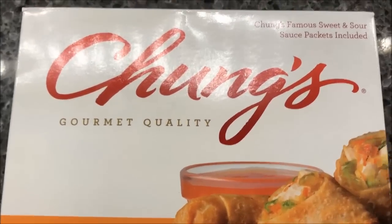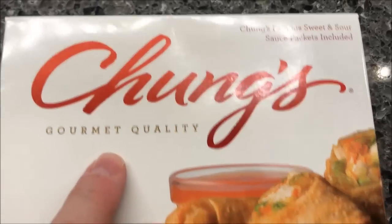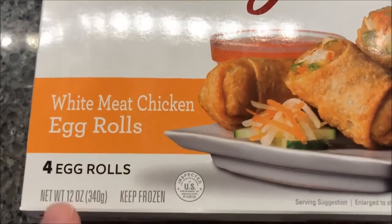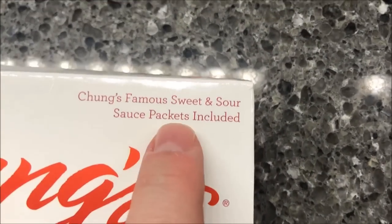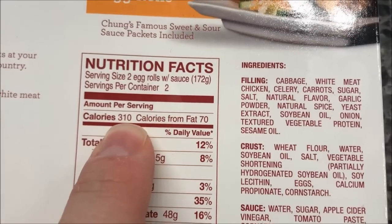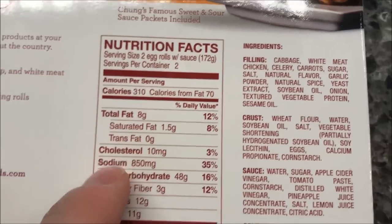Hey guys, welcome to another Lunchtime Review. Today I'm going to try Chung's Gourmet Quality Egg Rolls — these are the white meat chicken egg rolls. You get four in the box and it comes with their famous sweet and sour sauce packet, which is good. Two egg rolls are 310 calories with the sauce. That's not too awfully bad.